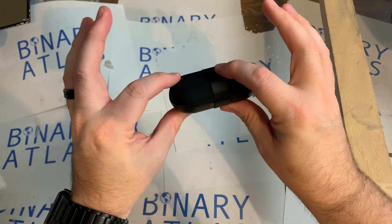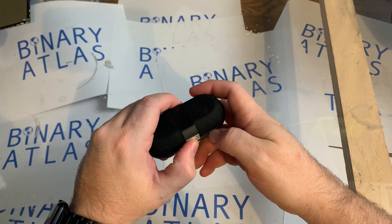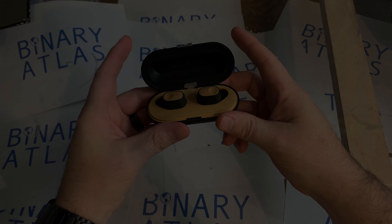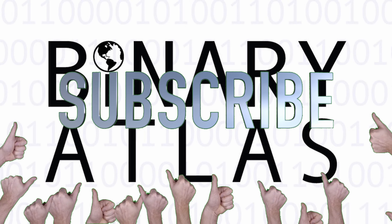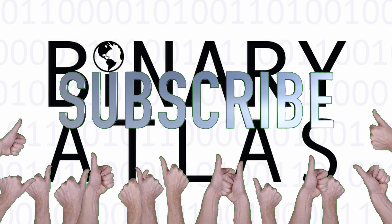Anyway, that is my quick and short review of the Marley Liberate earbuds. I hope everyone enjoyed the review. If you like it, leave a comment. Thanks for watching — please subscribe to the channel if you found this video helpful, and don't forget to hit the like button and the bell so you'll know when I post new content.